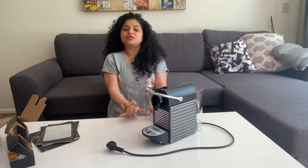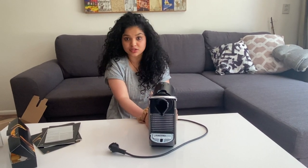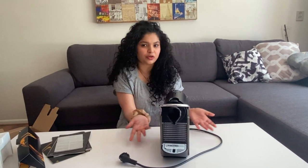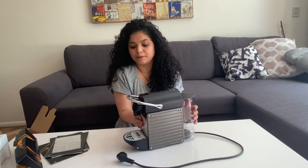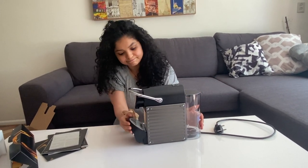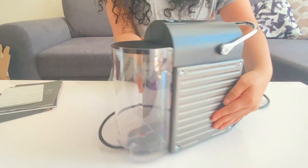Nespresso machines come with two years of warranty. You have to register the machine on their website, and if the machine breaks or has any defect, the Nespresso team will come, take your machine, and either repair it or give you a new one.